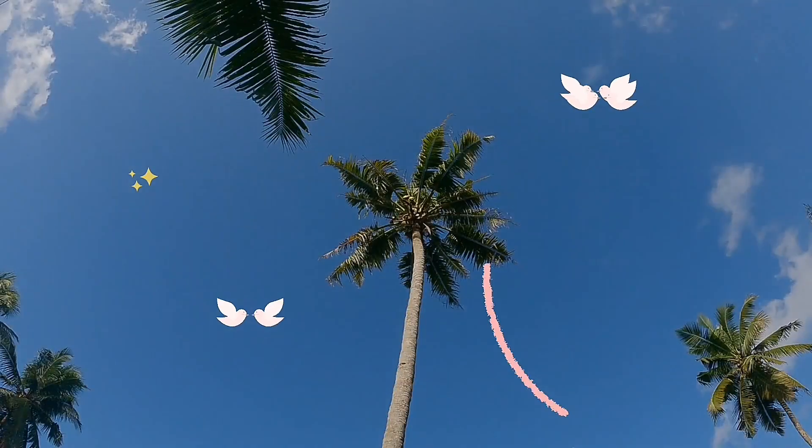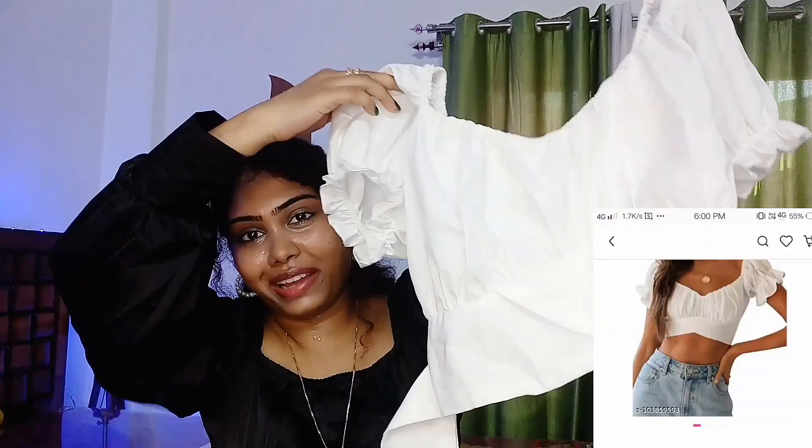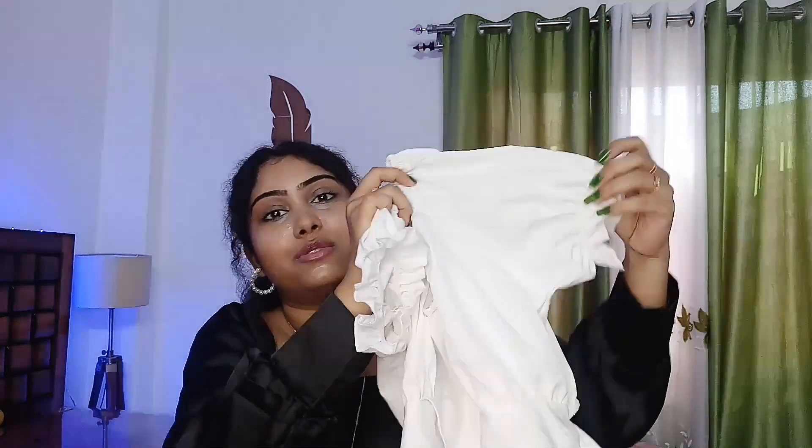Let's get started. So this is our white top, which is very cute. On its neck it is rubber, and on its sleeve it is also puffy and rubber. And on its back, it has a nice detail added — it looks very cute in the back.